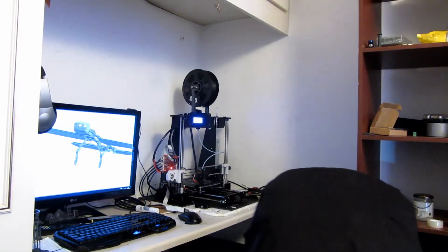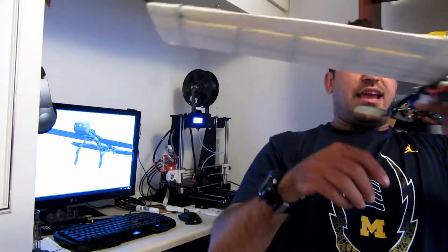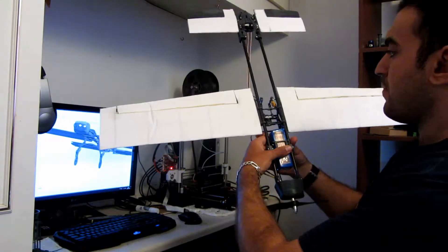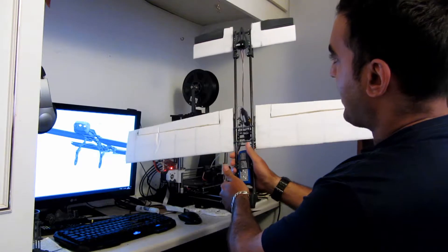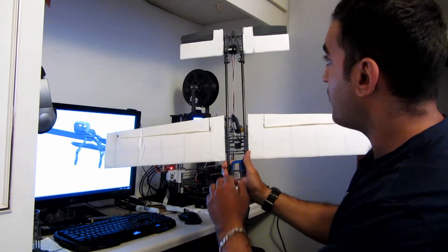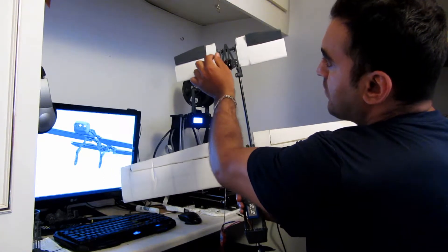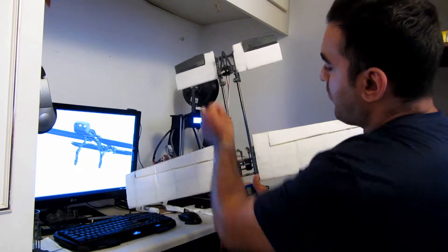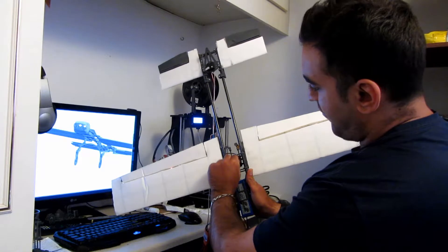If you're wondering what my plane looks like, I have it right here and I'll show you. This is my plane — exactly as my CAD design. As you can see, this is the assembly and it all works. This is my wing part.